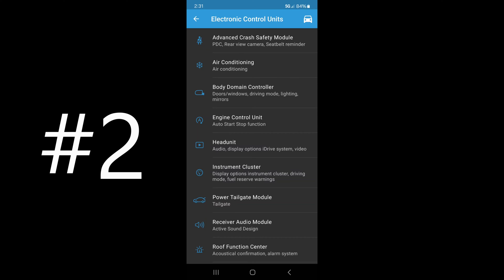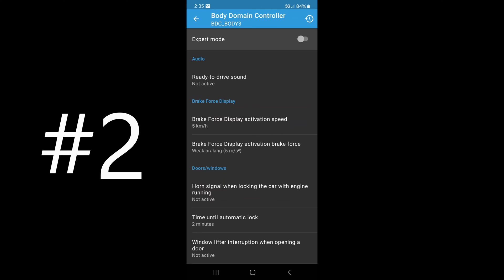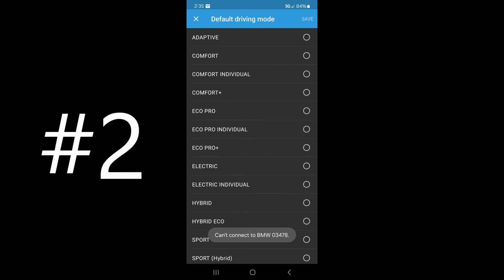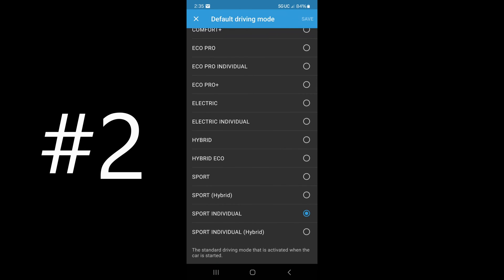Now we're going to go into the body domain controller — that covers your windows, doors, driving mode, and lighting. Tap on that, let it connect. Here we are in the body domain controller. This is step two of the auto start/stop feature and I highly recommend doing this if you want to permanently disable it. We're going to scroll down to driving mode, tap on 'default driving mode,' and you can see I already have it set to Sport Individual. This means every time you start the car it will be in that selected driving mode — factory default is comfort.